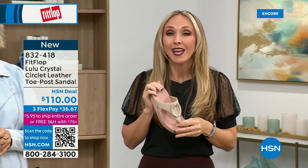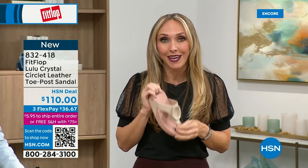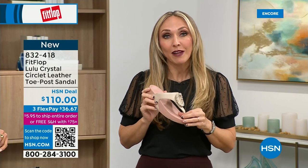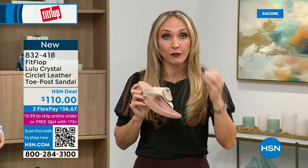We don't drink enough water. We cram our feet into shoes we shouldn't. And after years of doing that, you're paying the piper. But the nice thing is now you don't have to sacrifice support and foot health for fashion anymore.